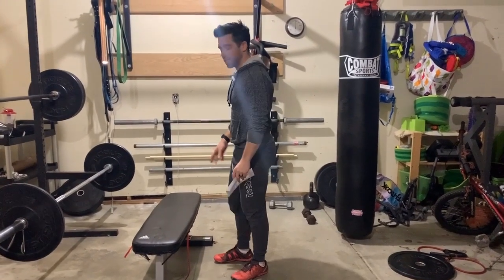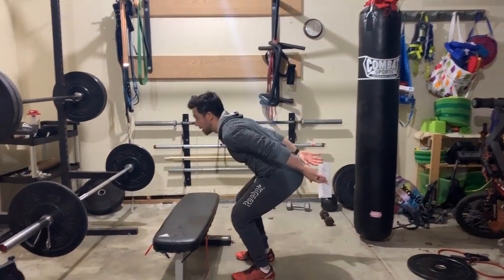Box jump. You'll find a box or a bench or a couch. Load up. Jump.